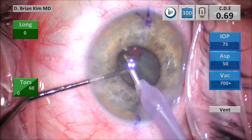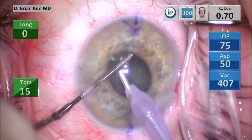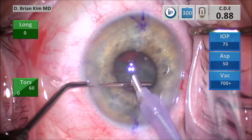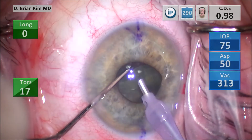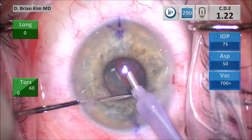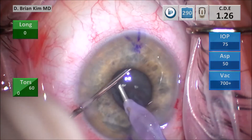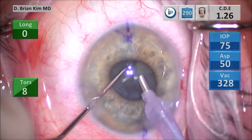I perform this without using any ultrasound, aspiration, or vacuum. I do this to minimize use of energy but also to grab the lens material in a very controlled manner. By using mechanical forces only, I minimize risk of damage to other structures. I use my chopper to prolapse the material into the central safe zone — it acts like a little hook to pull the lens material toward me without using aspiration and vacuum, which can inadvertently grab structures you don't want to grab.